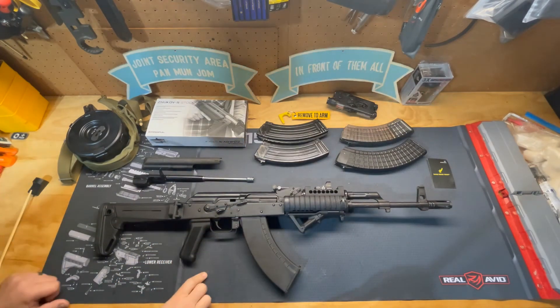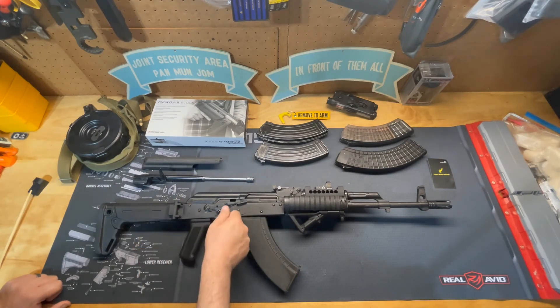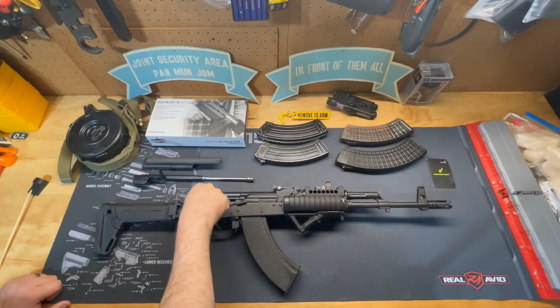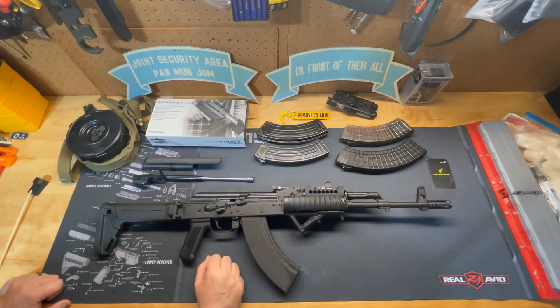Sometimes with AKs, once you go to flip the safety off, everybody within about a six-block radius knows you've just taken the safety off because they're rather loud and clunky. With this, you just reach up and push it down with your trigger finger and you're ready to go. To put it back, just lift up. To replace it, rotate it straight up and down, it comes right out, and the replacement latches back down into position — easy to swap out.